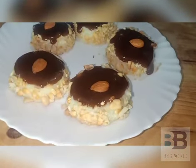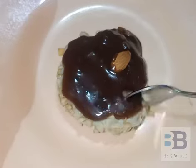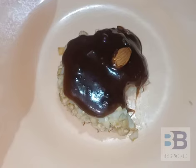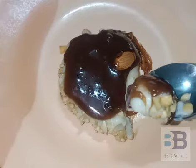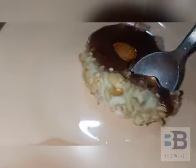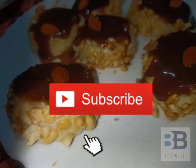Let's eat the pudding, we are ready. If you want a taste, you will taste the pudding. Please like this video and subscribe to our channel.